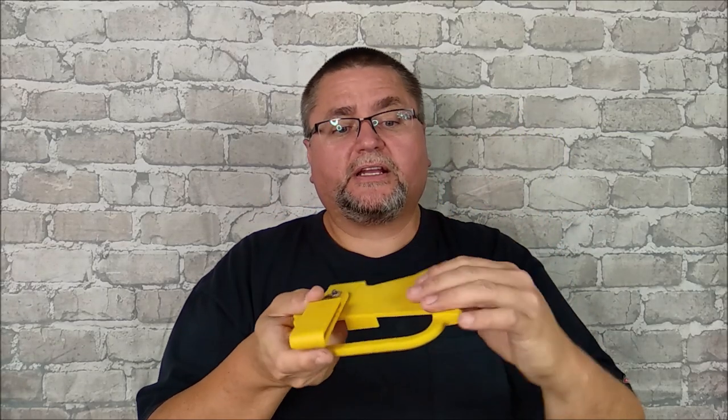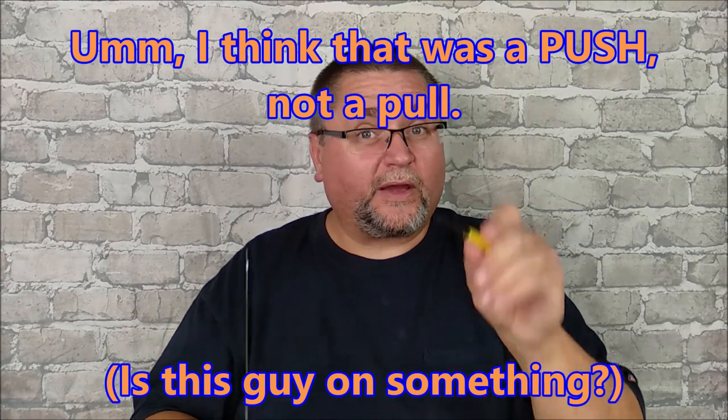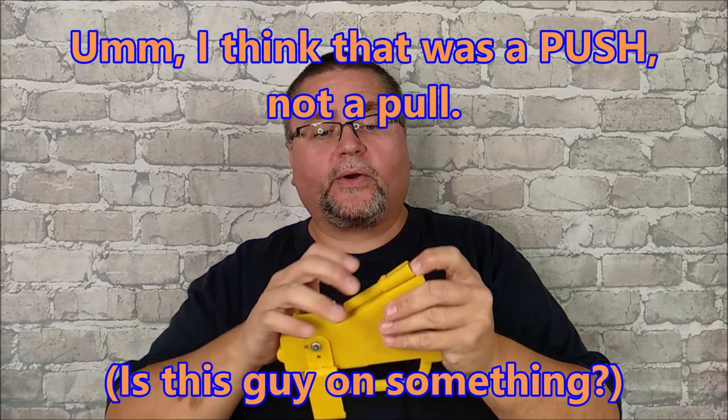The sheath also includes a short ferrocerium rod, and it's functional — it works quite well. You don't strike it with the axe; instead use the spine of the saw blade and pull forward. It sparks quite well for such a short ferrocerium rod. Most of the time it'll just sit there, but it could come in handy in a pinch.